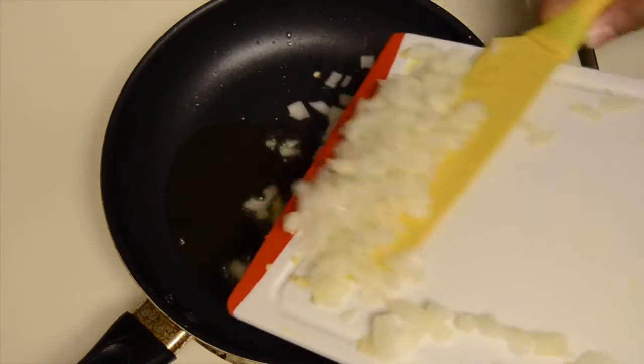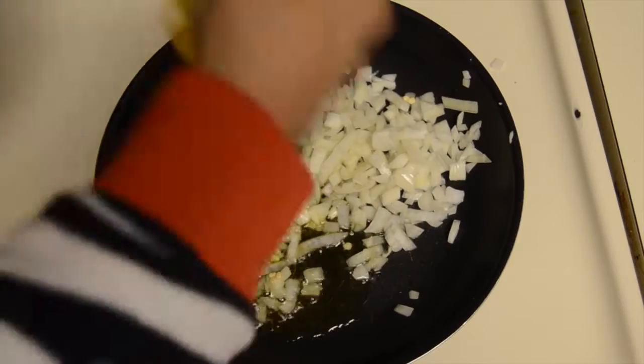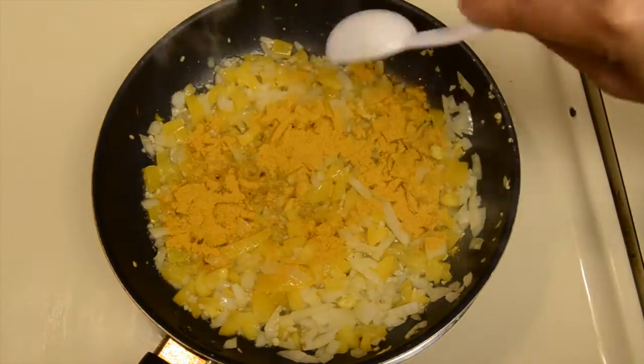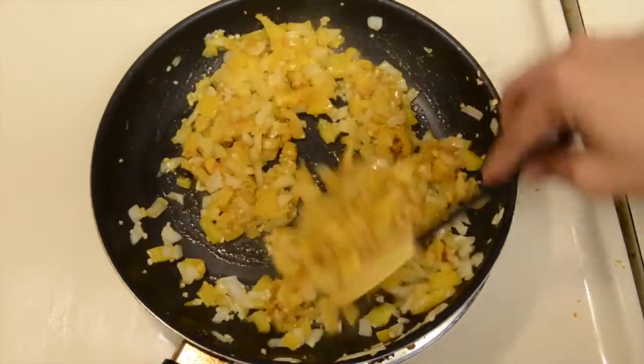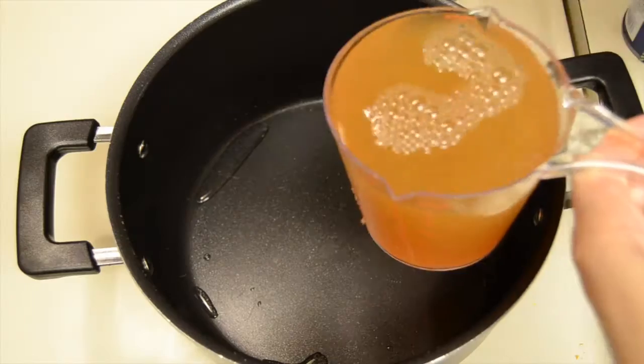In a pan on medium-high heat, take some olive oil and go ahead and add your diced onions and your diced peppers. Then add one tablespoon of Jamaican curry seasoning and give that a mix, just really allowing the curry to absorb into the onions and peppers. Once the onions and peppers are softened, go ahead and remove them from the heat.